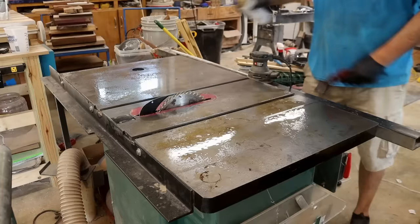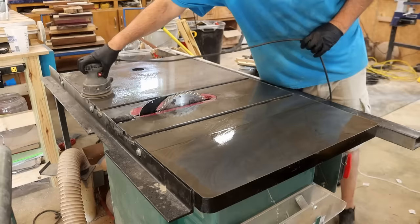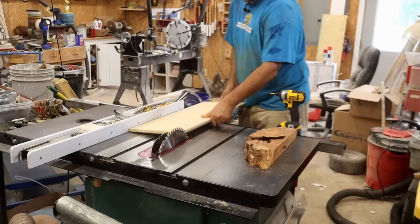I know all of you know the importance of good table saw maintenance, and I wanted you to think I knew the same thing. So I decided to clean my table before starting this project to get off all the beer can rings, because I knew you'd chastise me for it. A little bit of T90 and some 120 to 220 sandpaper goes a long way.